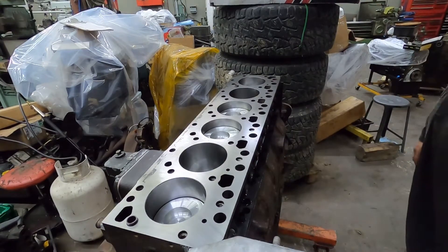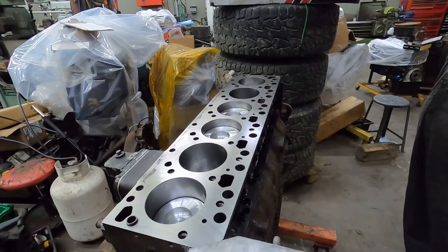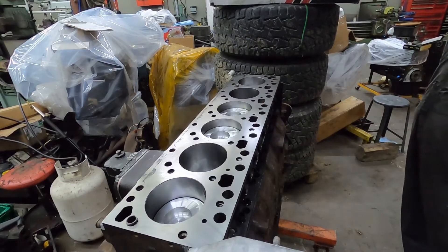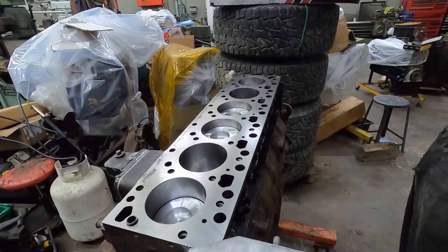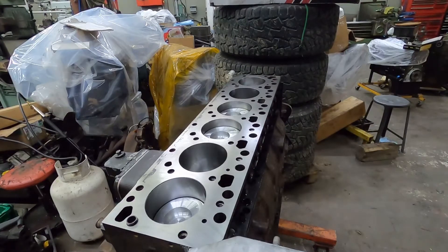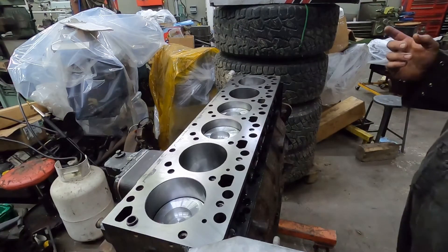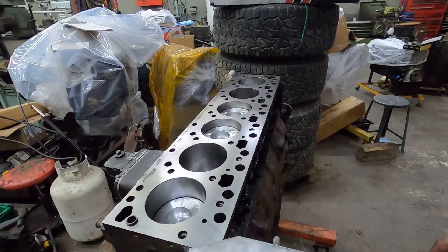By the look of it, if I'm going to do the rear main seal, I'm going to have to pull it off the stand. I want to put the oil pan on and get the thing sealed up, so either way we'll have to do it. I just didn't want to have to take it off the stand, but I might have to take half of it off the stand to do the seal. But anyways, I'm going to grab some stuff, get some stuff set up, and then we'll be back.